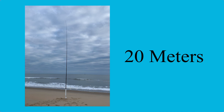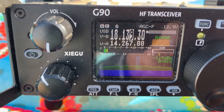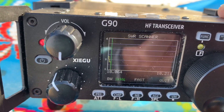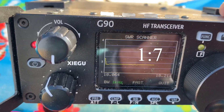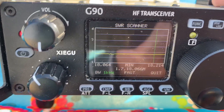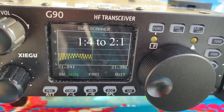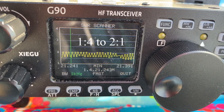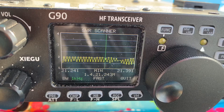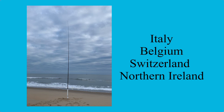So I figured I'd give it a try on 17 and maybe 15. Here's the SWR on 17 — as you can see, it's workable with the tuner. Here's the SWR on 15 — I think we can work with that too with the tuner. On 17, I made QSOs with Italy, Belgium, Switzerland, and a really cool one with Northern Ireland.